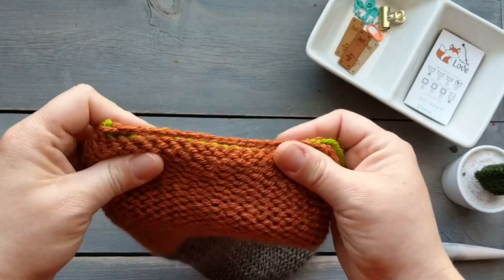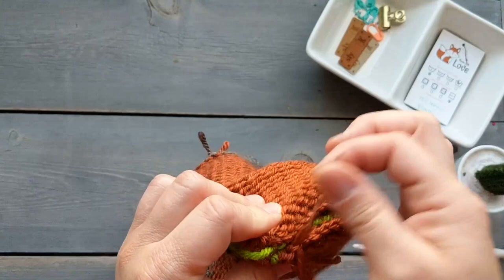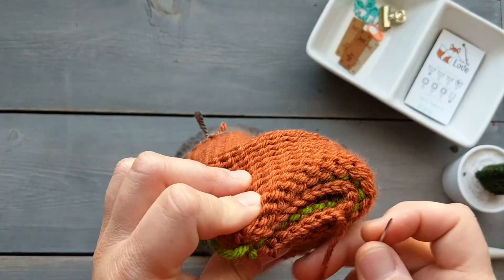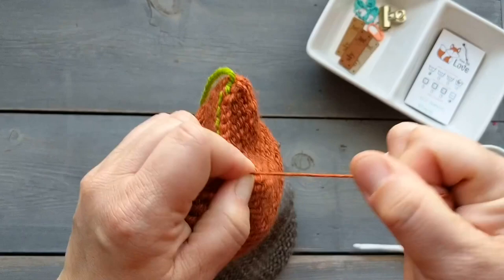Take your tail yarn and grab a darning needle and thread it on. We're going to fold the work in half to find where the midpoint is, and stitch along one of the edges just so we can get our yarn back to the middle. Once you get back to the middle, you're going to want to tie a knot there. Make sure you're not disturbing the stitches along the row — tying a knot here makes it easier not to mess those stitches up.